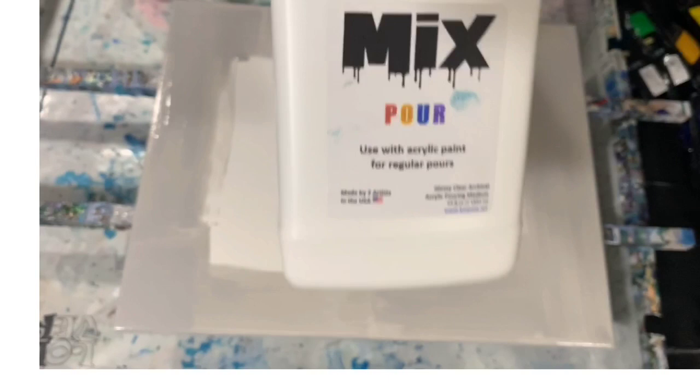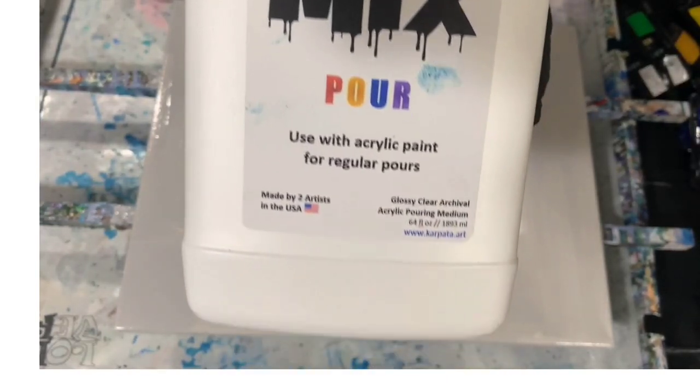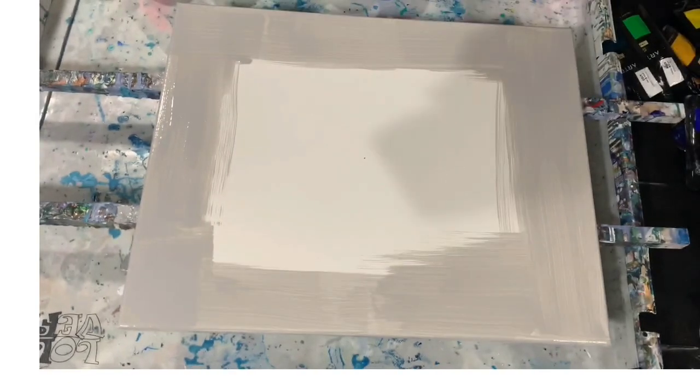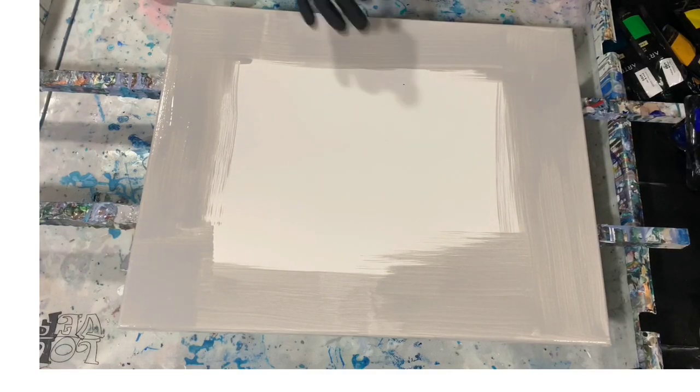My pouring medium today — I did use the mix: seven parts of the mix, two parts medium, one part paint, and I did thin with about five drops of water. No silicone was used, and I'm going to do a traveling ring pour.